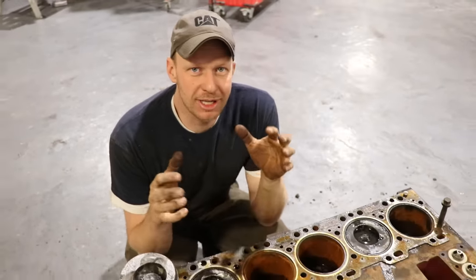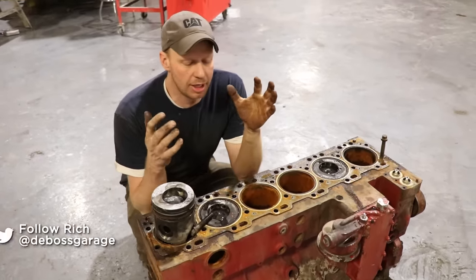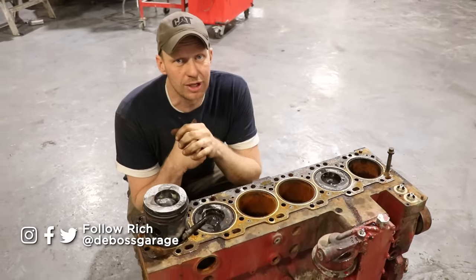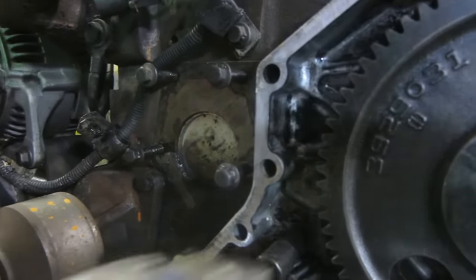The 8.3 Cummins — kind of the big brother to the 5.9. We don't share that much in common. They do have a couple small issues, but overall it's a very, very good engine. Unlike the 5.9s, they don't suffer from the killer dowel pin.